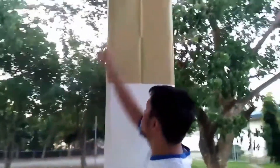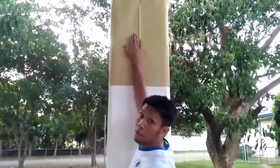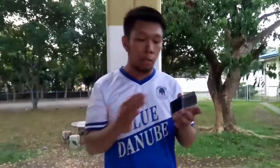Reach up to the highest point and extend, but do not lift your foot. That's going to be our starting position. Now, we put some ink on our fingers using the stamp pad, and then we jump.